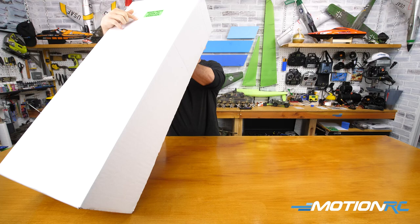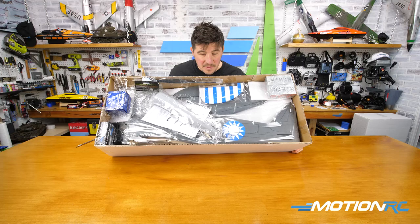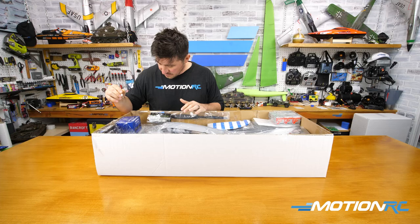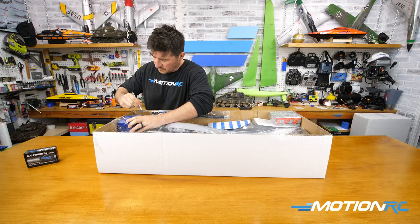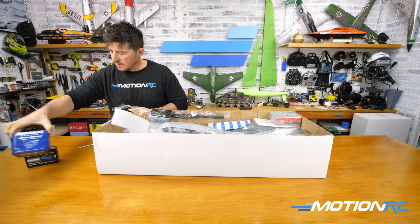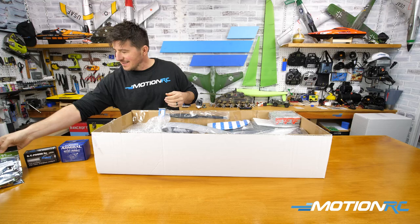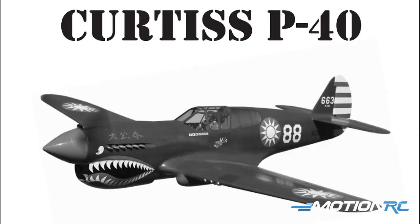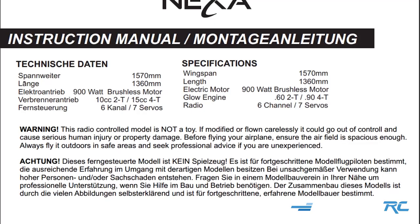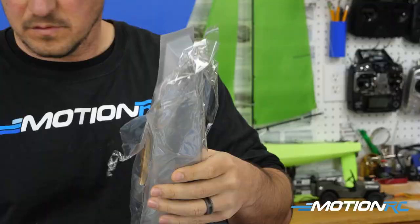Starting with the unboxing — when you open the box for the Nexa aircraft, if you ordered from MotionRC, you'll see the recommended parts already taped inside the box. So yours might look a little different if you didn't order your electronics and servos from us, but MotionRC likes to do that to save on shipping and save you the hassle. The first thing out of the box is your manual, and it's a pretty comprehensive manual. I followed it step by step — it has all the recommended features, specs, and everything in there. It was a well-thought-out manual.